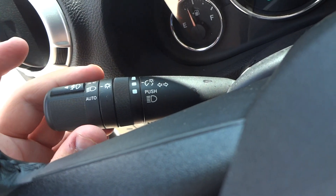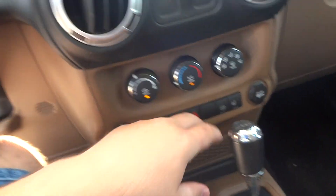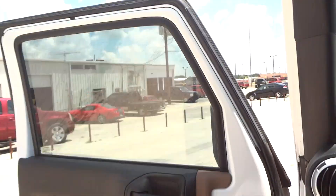Let's go ahead and turn on the lights. It does have automatic lights, fog lights, and hazards. Both windows are automatic down.